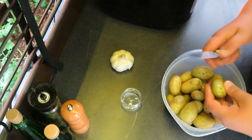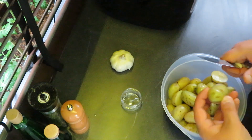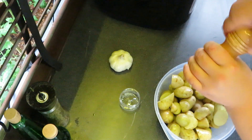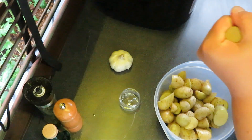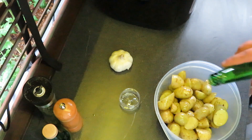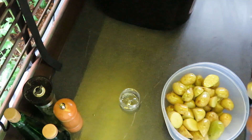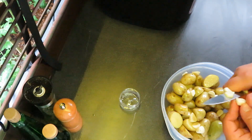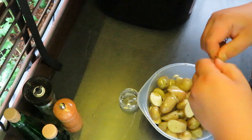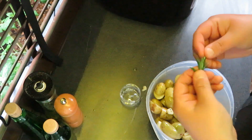So all these potatoes, just gonna cut them in half because they have to be in a specific shape. Salt, pepper, olive oil, three cloves of garlic. Fresh thyme — smells lovely — we can put some rosemary as well.